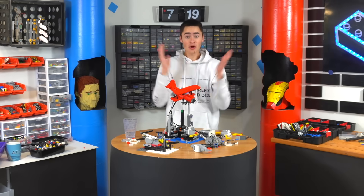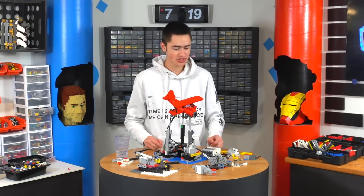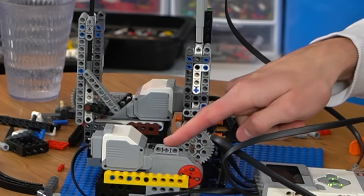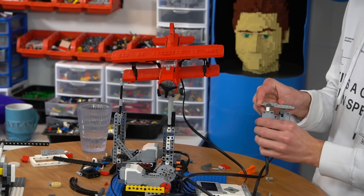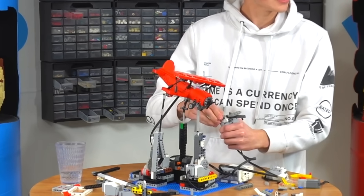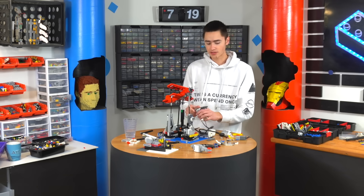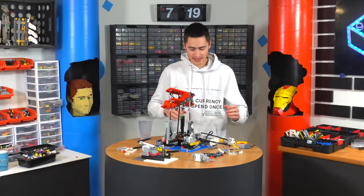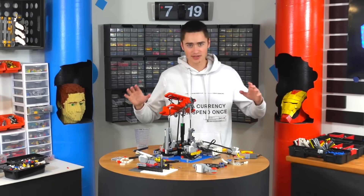Okay guys, so it has been almost eight hours. The issue was these square motors do not turn very well. These ones do a lot better. So as you can see, we have it going down and up. Any variation of those can be controlled by the joystick we're about to build. We're almost done — we just got to build a joystick and then build covers around everything and make it all look nice.